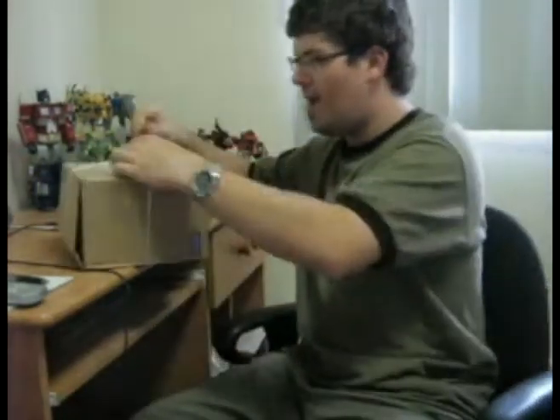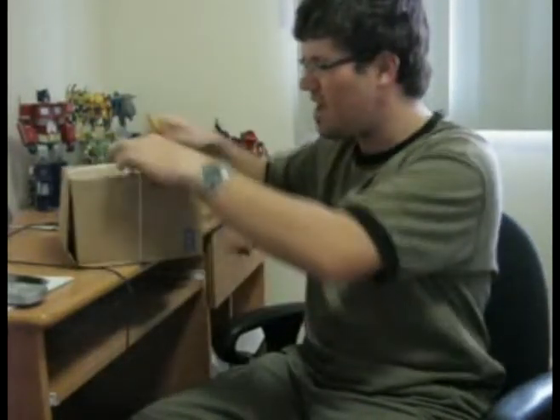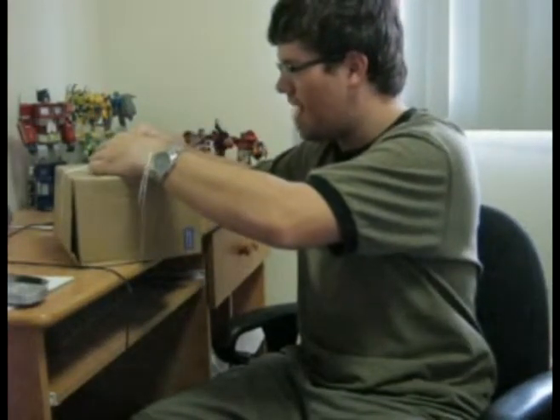I guess I've babbled on enough. Let's open this bad boy up. And as you can tell, it's ghetto packaging right here, folks. Strange — that's all that's holding it together. Ghetto packaging.